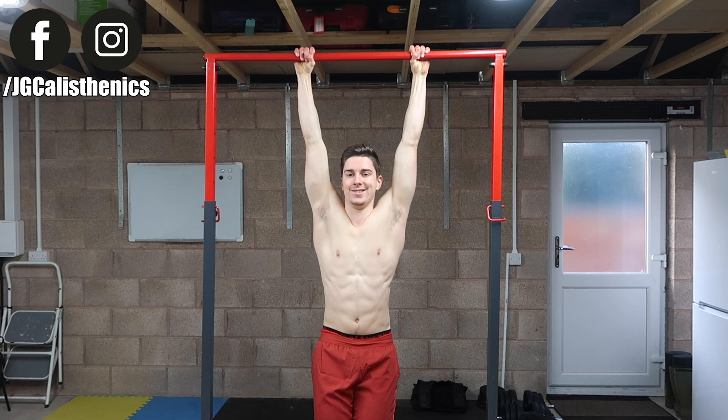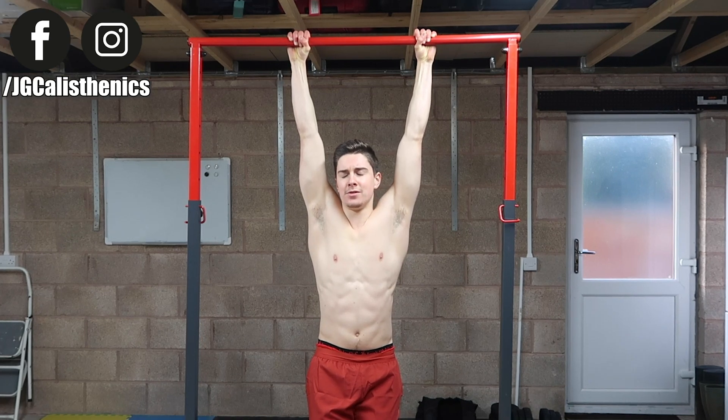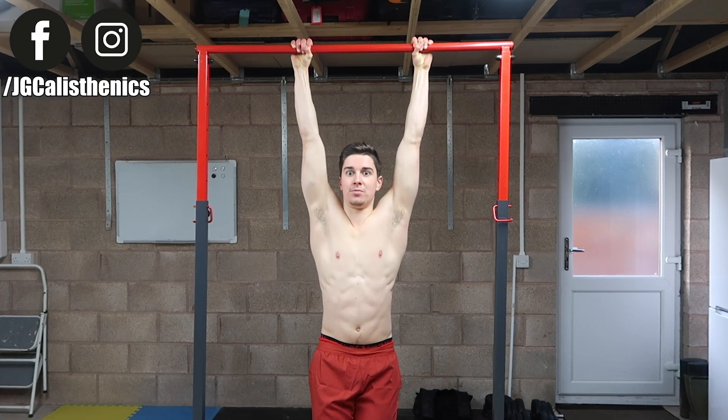I'm going to highlight three mistakes in this video as to why you may be struggling with pull-ups and plateauing in your strength. Don't feel disheartened — this is based on my own experience and my own mistakes. I'm covering these so you don't have to make the same errors or suffer through the same plateaus that I did.